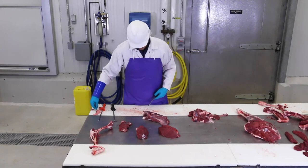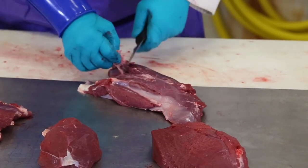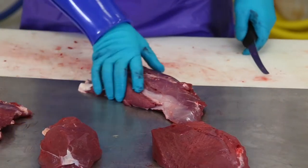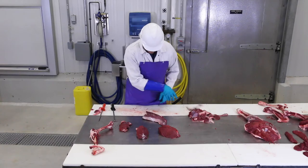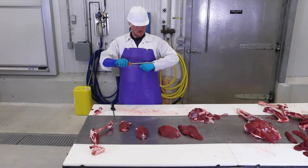Especially if you trim the outside, the outside roast will probably not be quite as good as the inside. The outside is still two or three individual muscles held together, but if you really like roast, the outside one will be fine. If you want a big roast, you can leave the inside and the outside together.